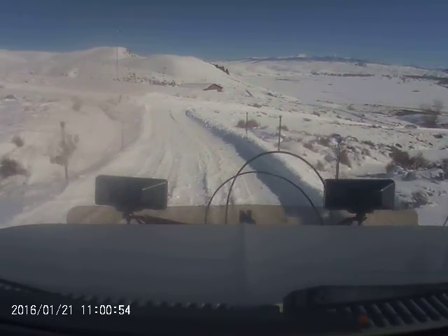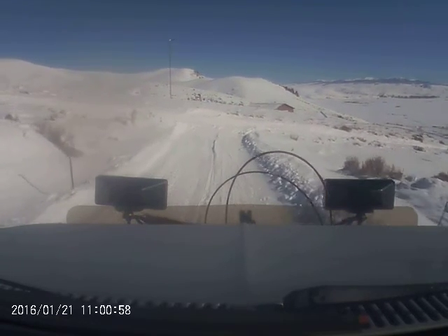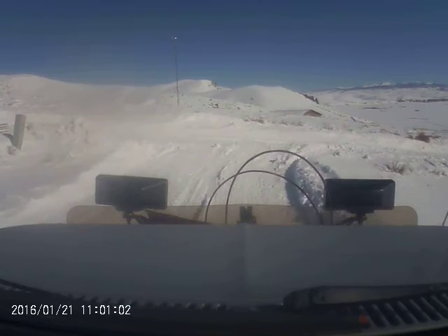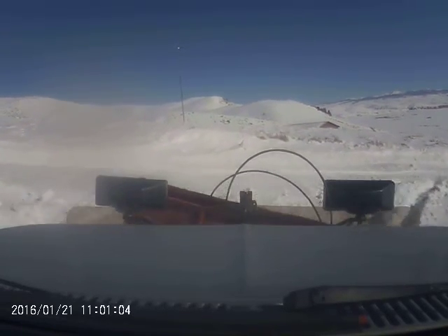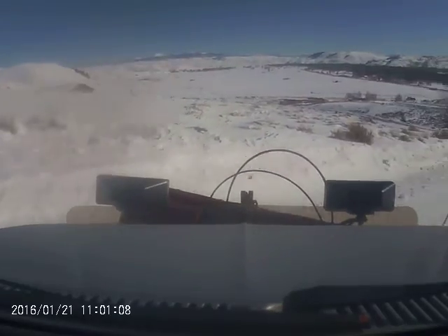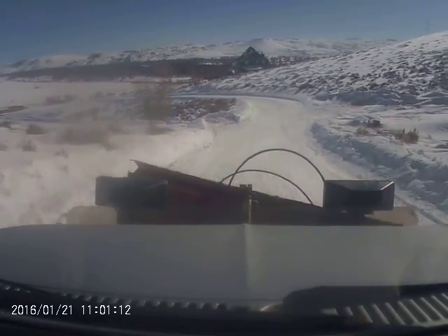We're going to come to the bottom over here. I'm going to lift the plow a little bit — this is a hydraulic and I have controls next to me here. I see we had some help with plowing too — they left quite a berm in front of our driveway.